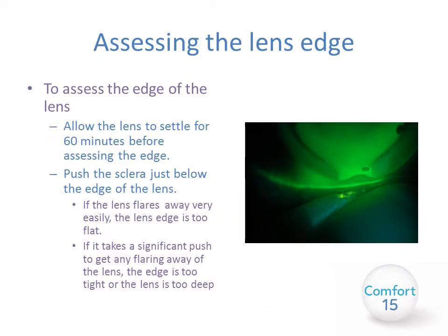Next we assess the lens edge. After you have allowed the lens to settle for 60 minutes, the best way of assessing the edge is to push the sclera just below the edge of the lens as seen in the photograph. If the lens edge flares away very easily it may be too flat. If it takes significant push to get any flaring, the edge is too tight or the lens may be too deep. If the patient is reporting any discomfort, that's a good sign that the lens is probably too flat. If they report that it feels like it's pinching or touching very hard underneath the top lid, that's a sign the edge might be too tight. You may also see blanching of the blood vessels at the periphery.